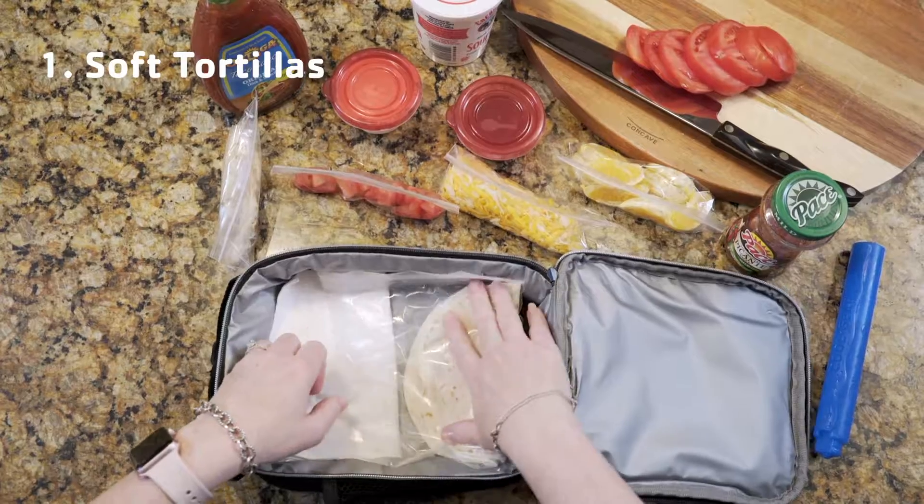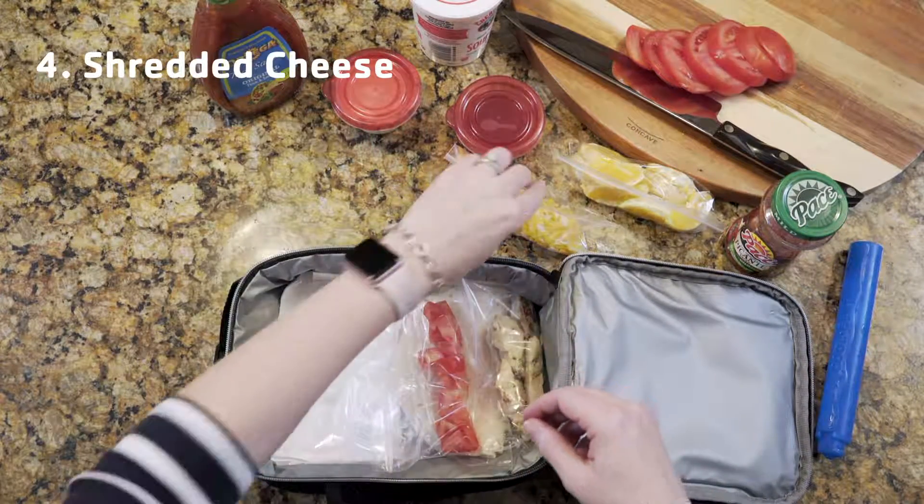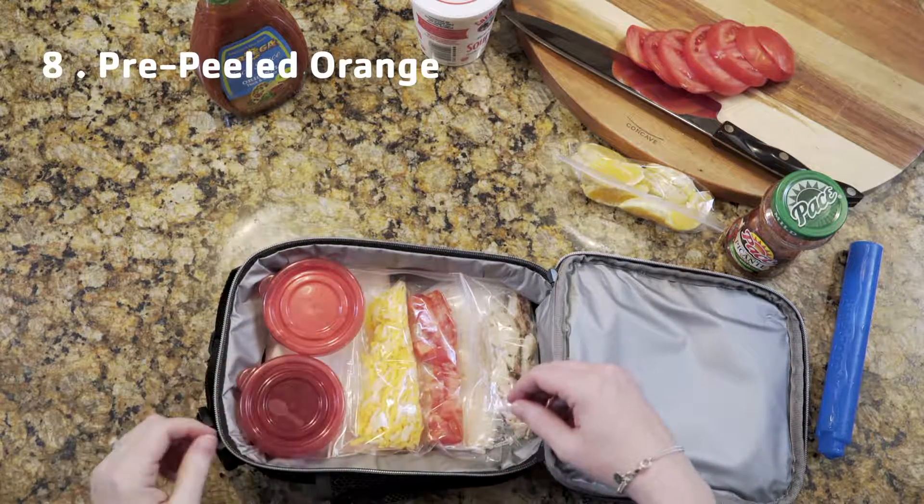Just add soft tortillas, sliced chicken breast with taco seasoning, sliced tomatoes, shredded cheese, sour cream, taco sauce, salsa, and a pre-peeled and separated orange.